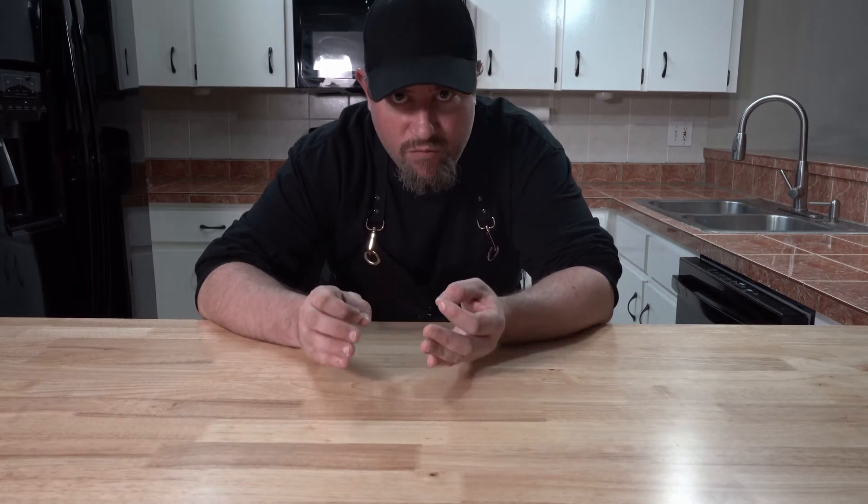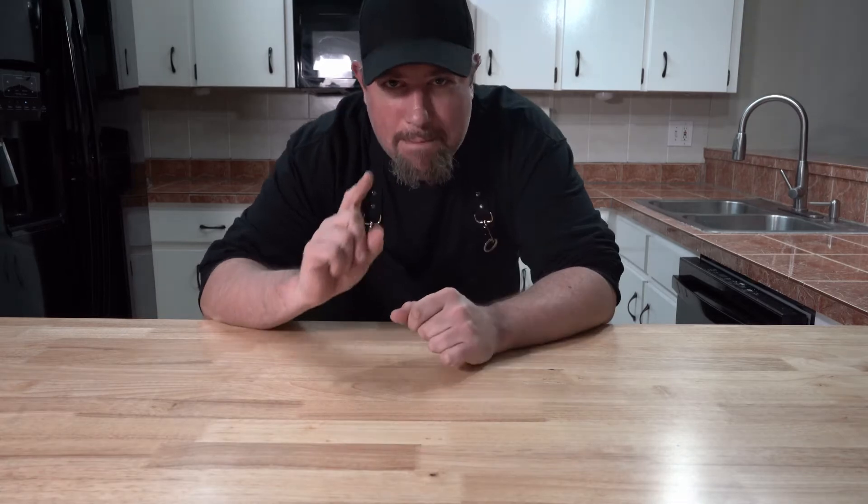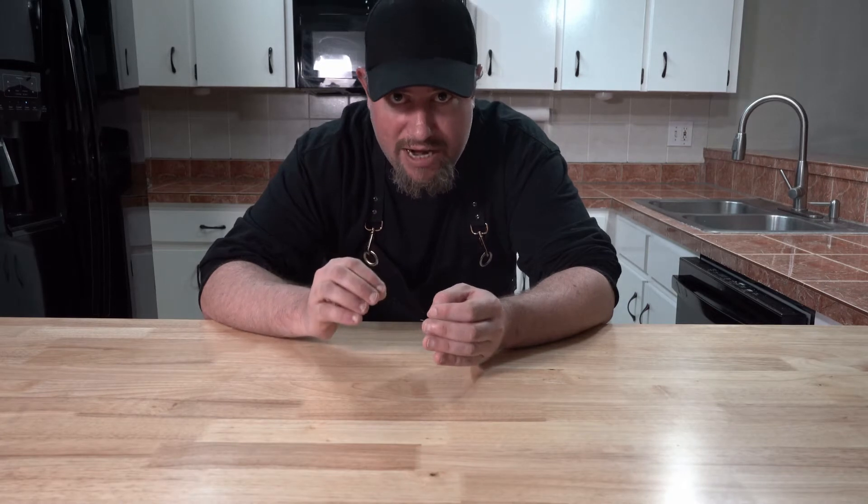I've been wanting to do beef ribs, but I wanted to do something a little bit different — something out of the norm. Beef ribs have been done to death a thousand ways, but then it dawned on me: why not au poivre on beef ribs? Basically peppercorn sauce. They might even have got it wrong making steak au poivre all the time. Beef ribs should be perfect for it — they're super rich with a really strong beef flavor. I think this is going to be a perfect combination.